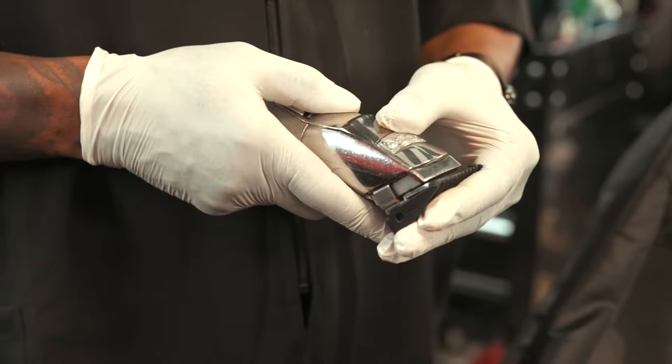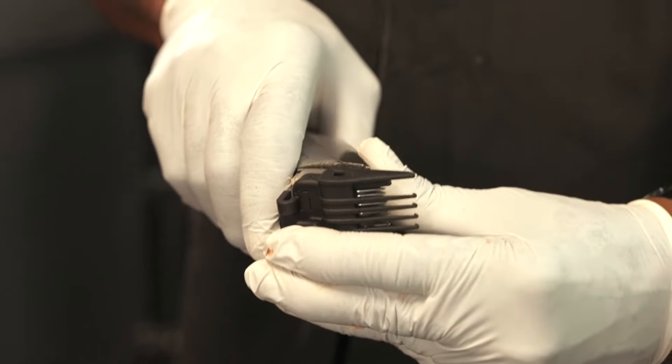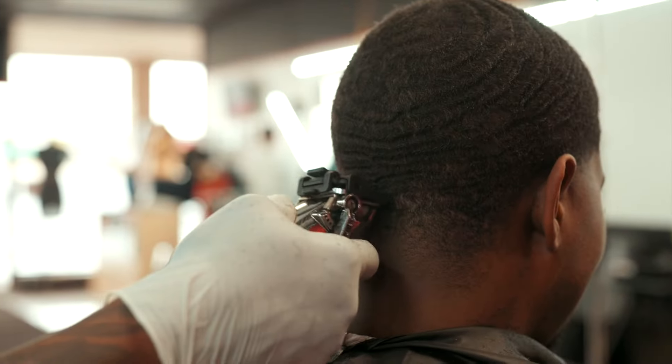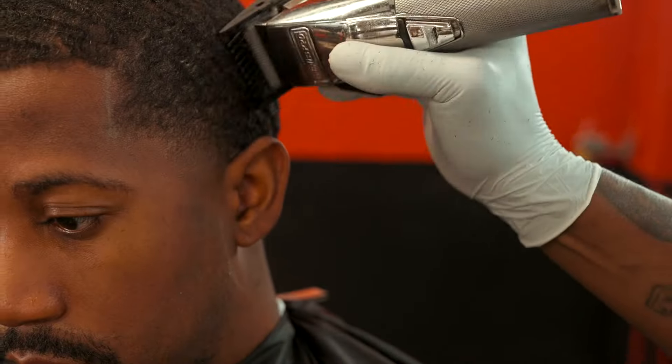The Royalty Guard, the only 3-in-1 clipper guard attachment. Cut through bulk, create your best veins, and satisfy your customers.